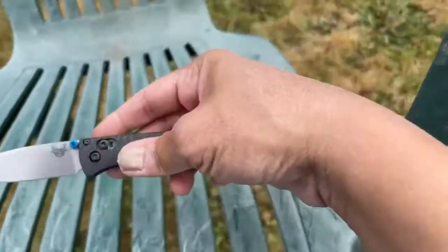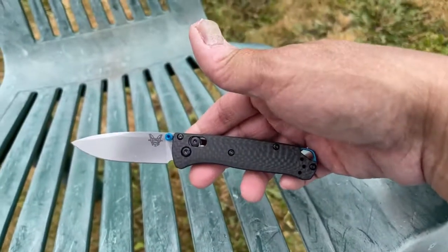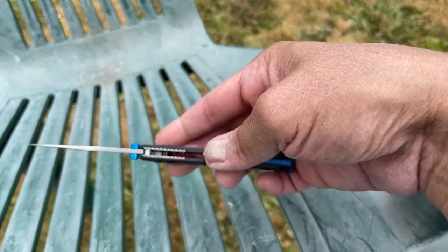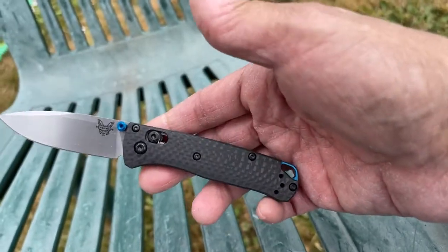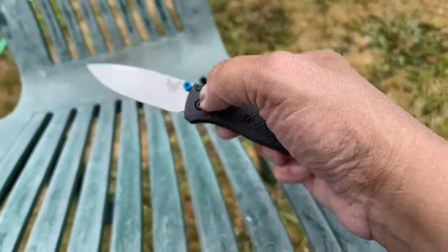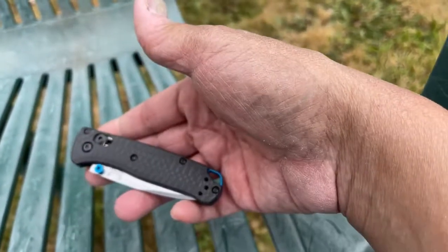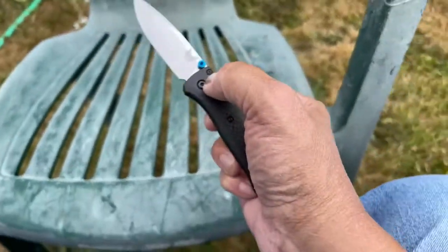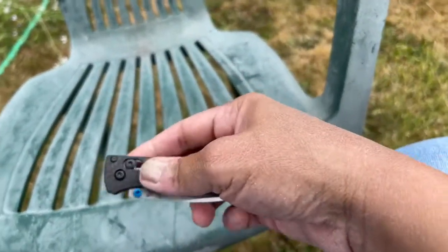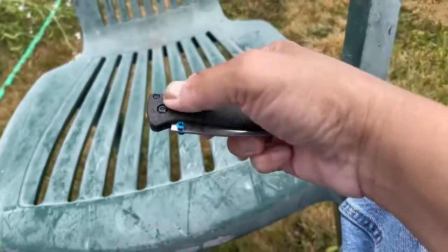I think the flaw in the Axis lock is the fact that it's just a spring inside the pivot and nothing else. I think it works incredibly well for lightweight knives — very lightweight knives like this. And like I said, it does take practice.